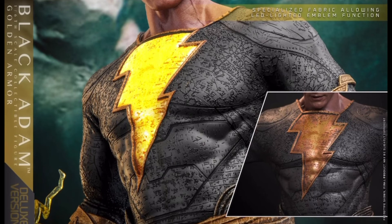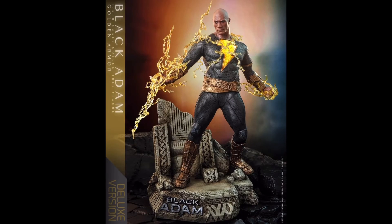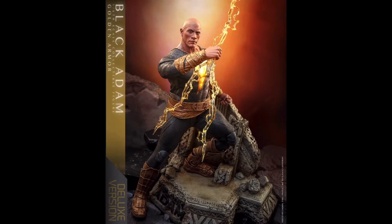Finally, with the deluxe version you do get a diorama base with some damage ruins, and I do like that it also doubles as a sort of seat for the figure. I'm a huge fan of these bases and I think this one looks great and goes perfectly with the figure. The only negative I'm seeing right now is the nameplate on the base — I think it detracts a little bit, but it's not a deal breaker.